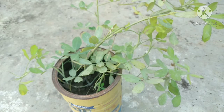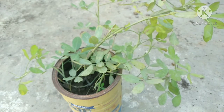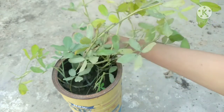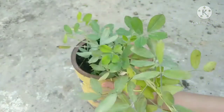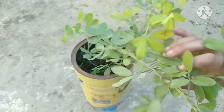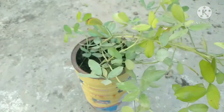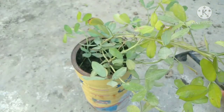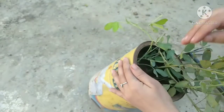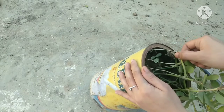The growth of Mungphali was not so good, but I found something in Mungphali. We will see how many Mungphali has been growing. The harvest of Mungphali has been growing.